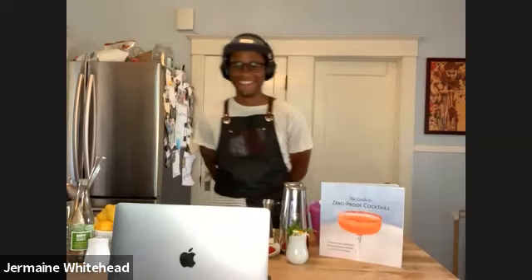Hello, thank you. I'm Sherelle Klaus and I'm the CEO and founder of Dry Soda Company. And there's Jermaine, our lovely mixologist. So good to see you, Jermaine. It's nice to be here. It's been a while — we're used to doing stuff online with each other. I'm also the author of The Guide to Zero Proof Cocktails, which is what we're going to talk about today.